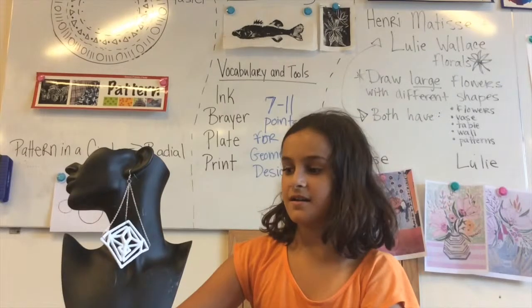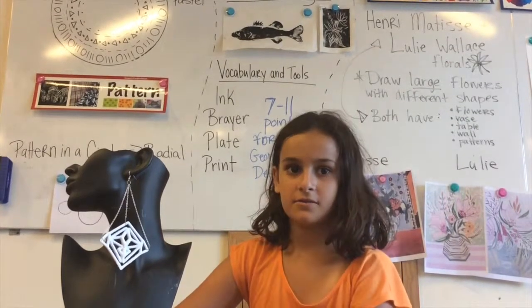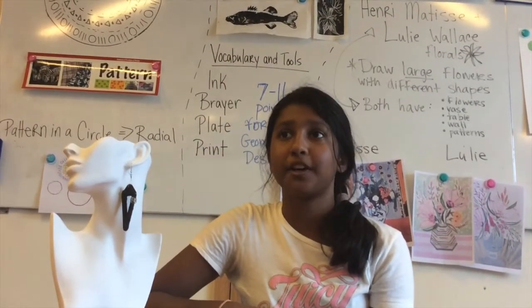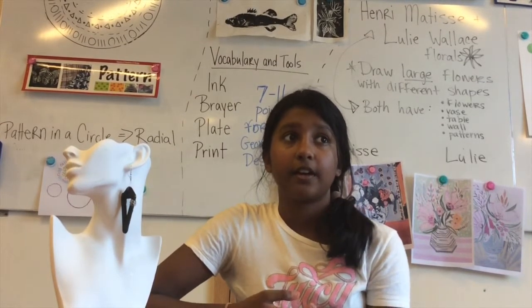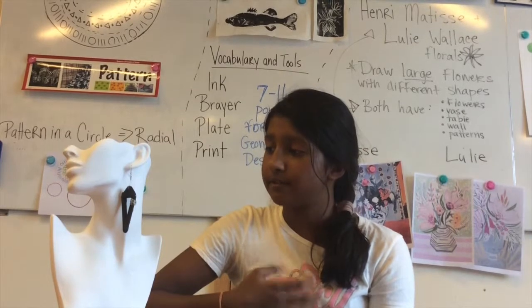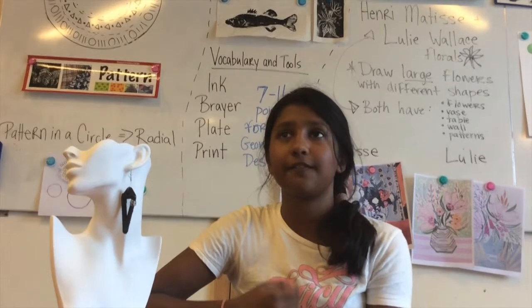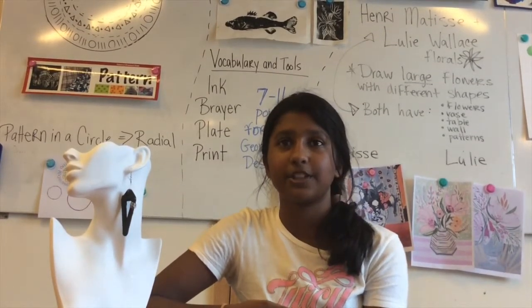I enjoyed doing this project — it was fun playing with shapes. I really enjoyed doing this because I can use my creativity to make other things. I enjoyed this project because I could explore my creativity. I would really wear this earring because it's not too fashionable and not much design, but it's not very simple either. Because it's awesome!